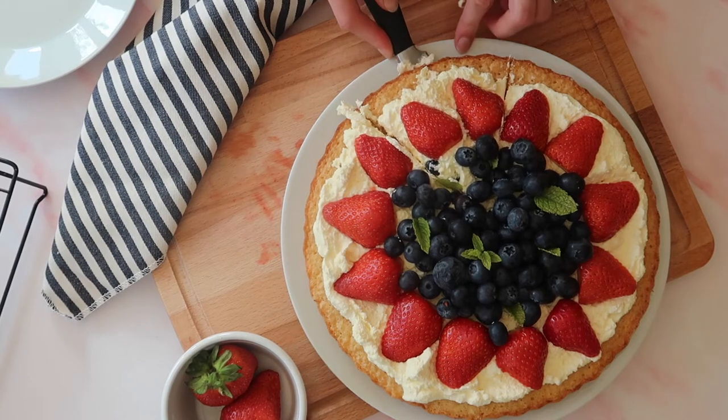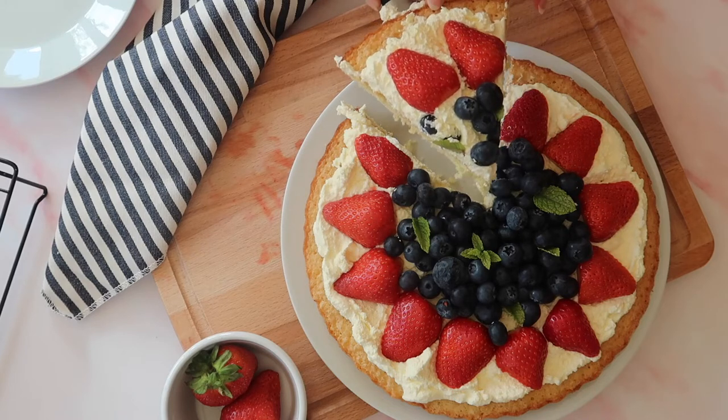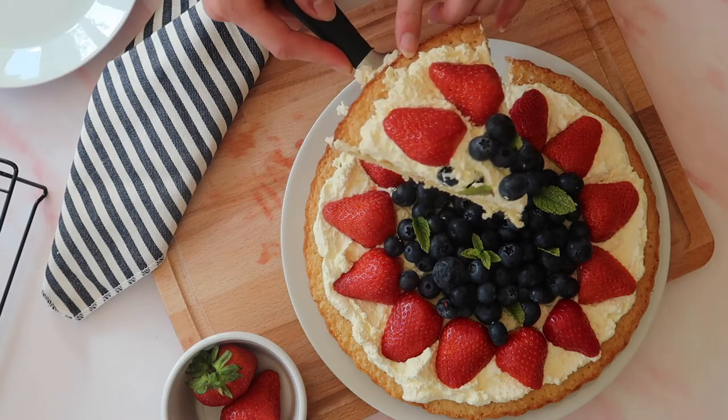What's up guys? Welcome back to my channel. In today's video we are making a really special light and summery dessert — we are making an Irish fruit flan.